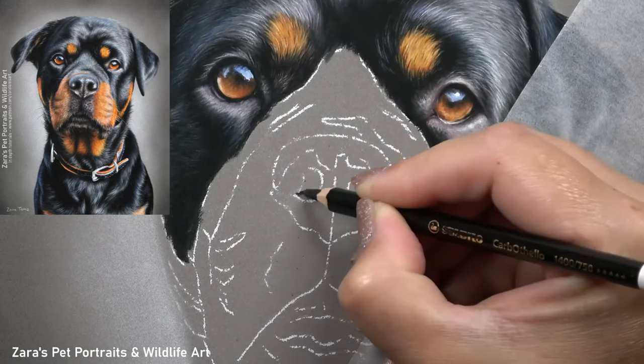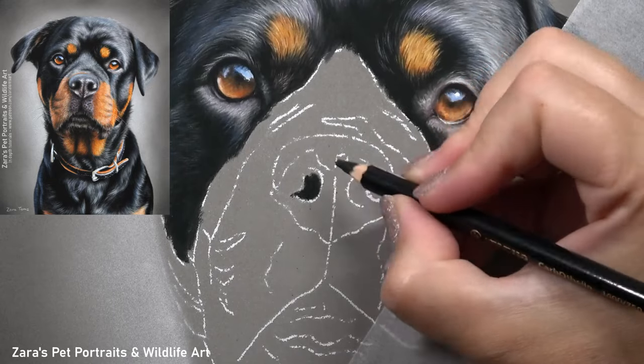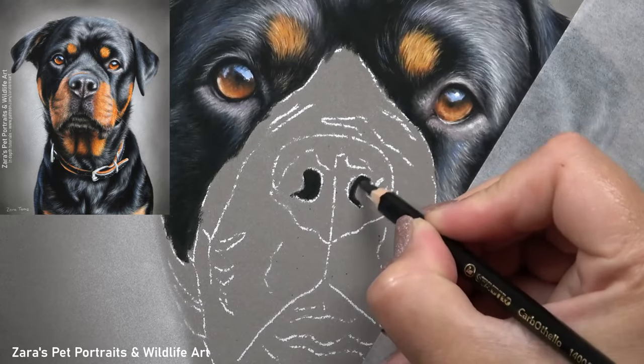Hi everyone. In this tutorial I'm going to show you how to draw a dog nose in pastels. The key elements that I follow here are going to be applied to any nose that I draw, regardless of the animal.